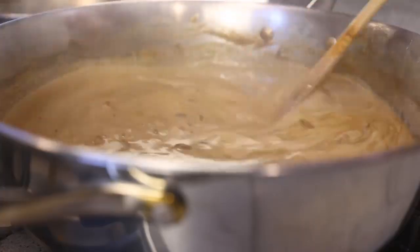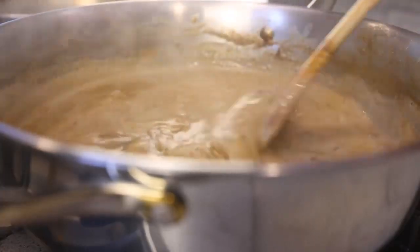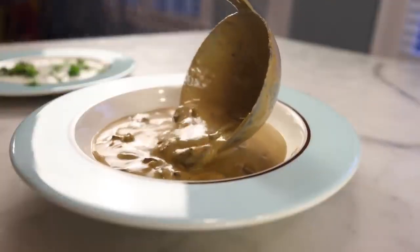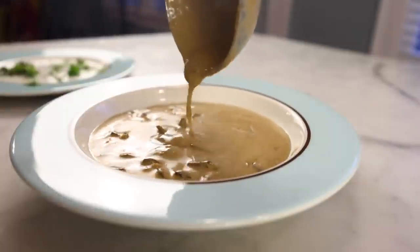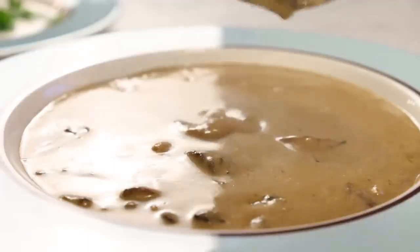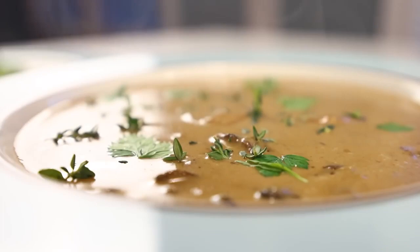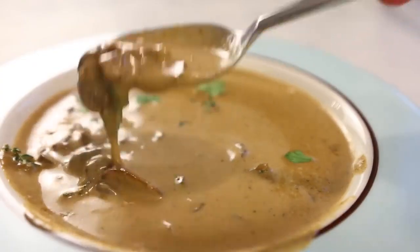Because cream of mushroom soup is so popular as a canned good, it kinda has a low-class reputation. But I love the oil, so what I've tried to do here is make high-class cream of mushroom soup. It's a bit more expensive and more finicky than my typical recipes, but it's honestly the best thing I've had to eat in a while.